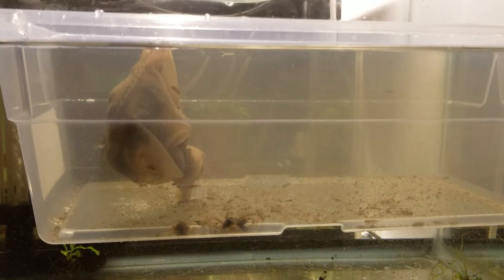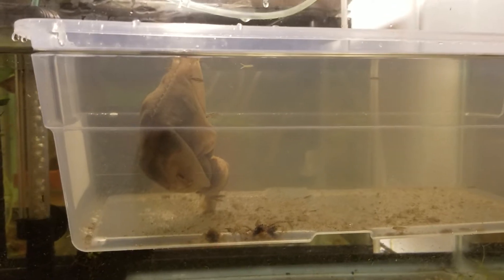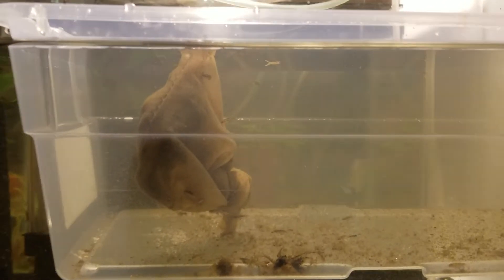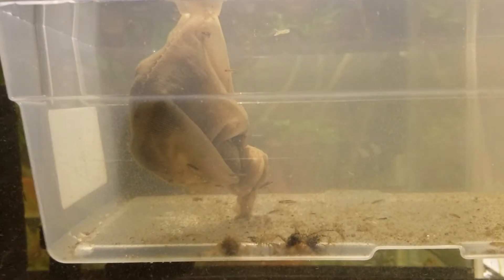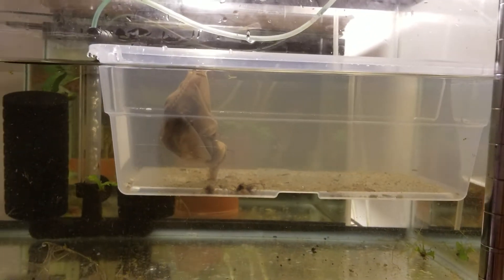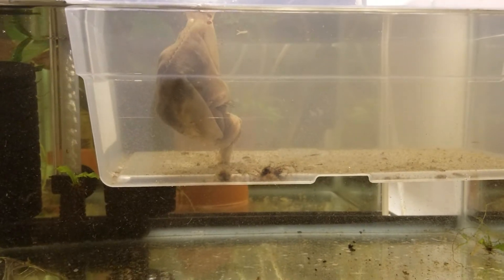Hello everyone, just doing a follow-up video about my macrostomia fry. I made a video about 10 days ago when these guys newly hatched. They're now pretty big, swimming around, eating everything I throw in there. This video is just to give you an idea of how I move them from a smaller tank to a bigger tank.